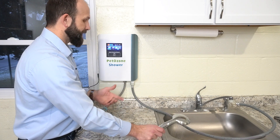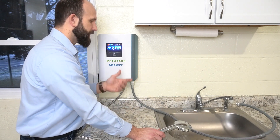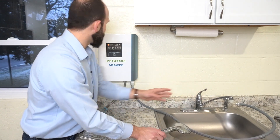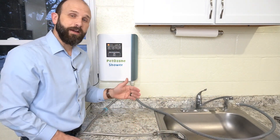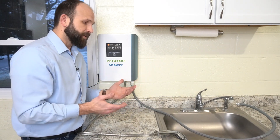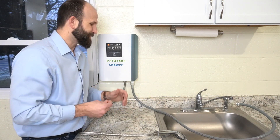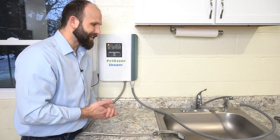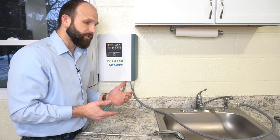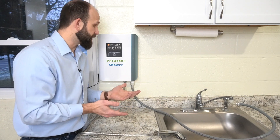You can see the timer — it's been a minute so that's showing up there. To turn it off, just stop the flow. There's an auto shut-off, so you don't have to touch anything else. The next patient or client comes in, or you get your dog at home and want to clean it really well — this is a great tool to treat or clean your animal with ozonated water.